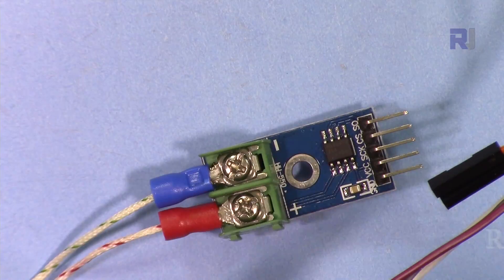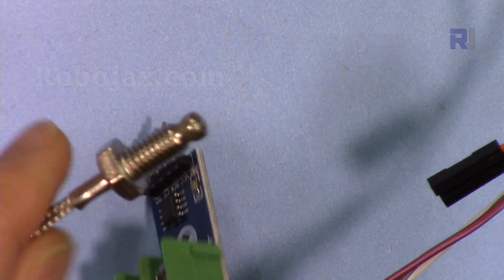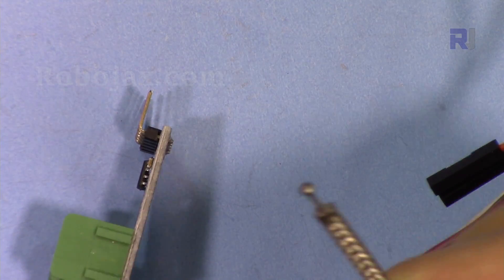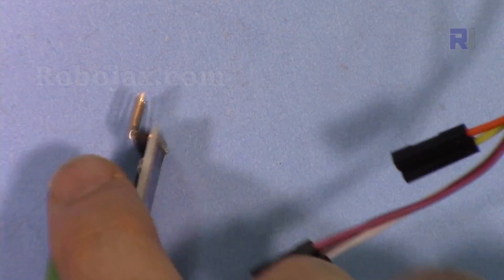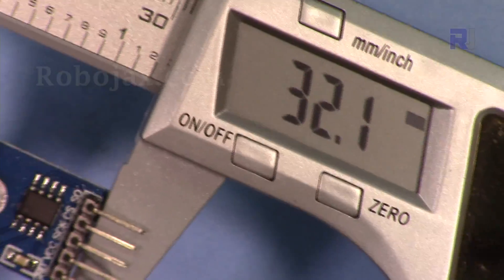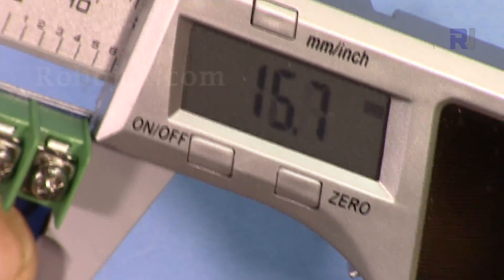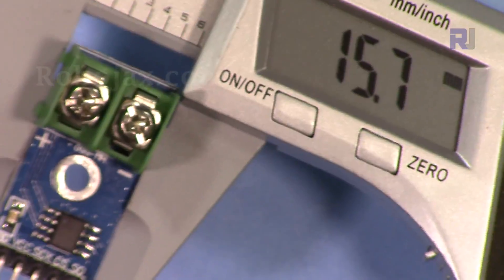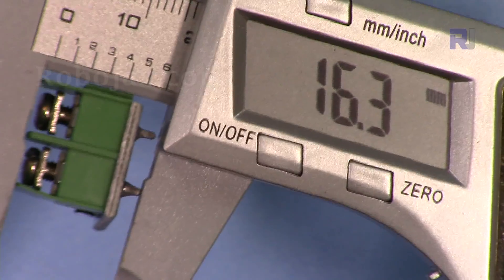The K-type could come in different forms for different applications, and you can also have this type of K-type sensor with the sensor at the top — both will work with this chip. The length of the module is 32.1 mm, width is 15.7 mm, and depth is 16.3 mm.